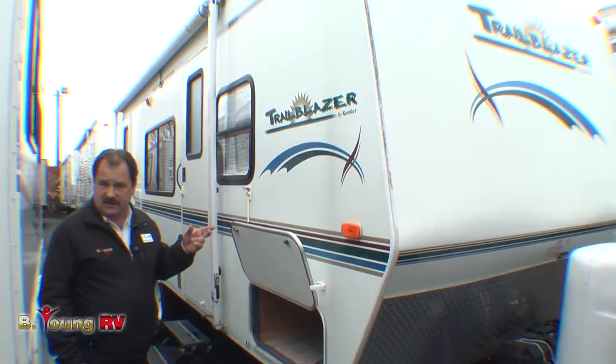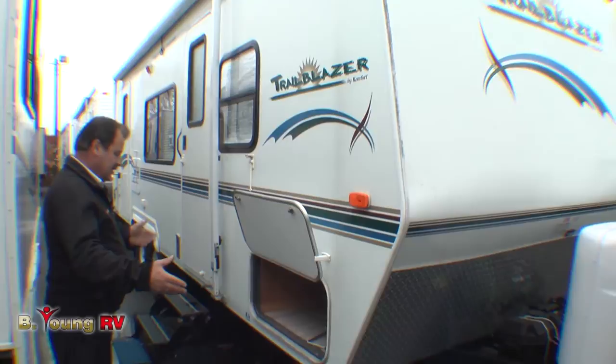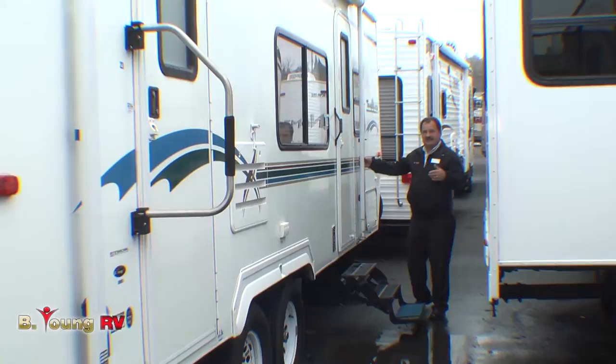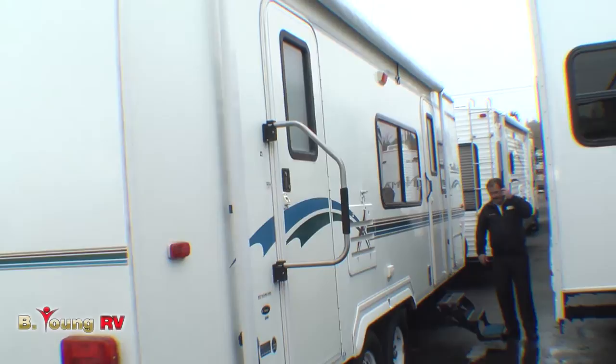They did a great job of storage in the front area where the weight needs to be for towing, between the hitch and the axle. You've got an oversized storage area that goes underneath the bed in the front. Just past the compartment you'll notice you have an awning that covers both doors. This is a two-door model.